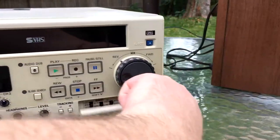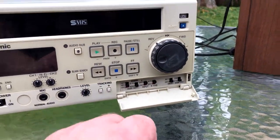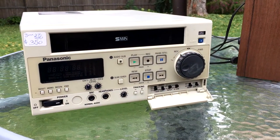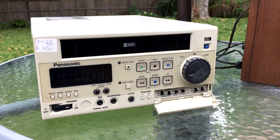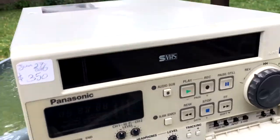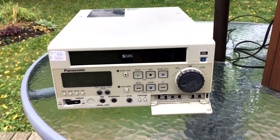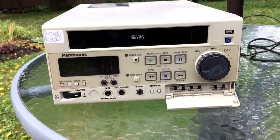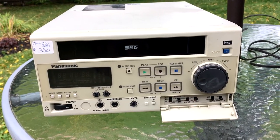It has, I'm told, a built-in time-based corrector. That's something that stabilizes the video because video is mechanical — VCRs are mechanical, so they almost never run at exactly the right speed. A time-based corrector samples each line of the video, then syncs it up and spits it out at the other end with all the sync codes perfectly lined up, helping stabilize the video when capturing.